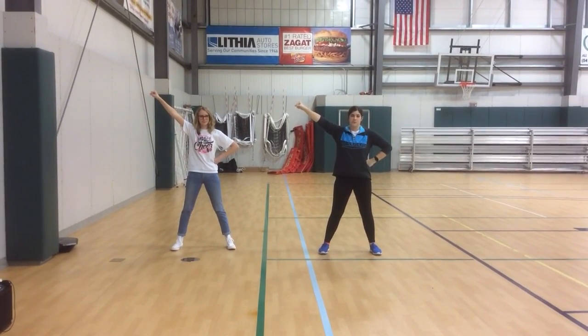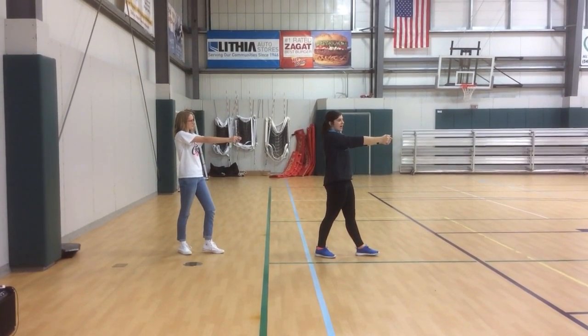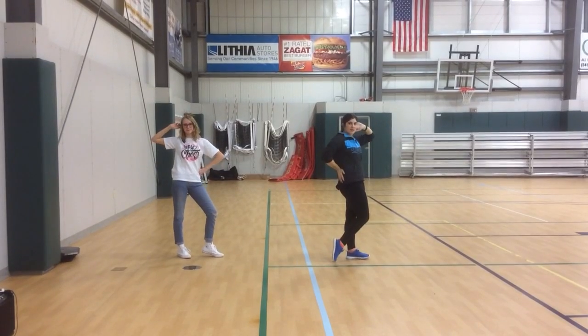Then we pop into three ripple groups. Ripple 1, 2, ripple 3, 4, ripple 5, 6, pose 7, 8.